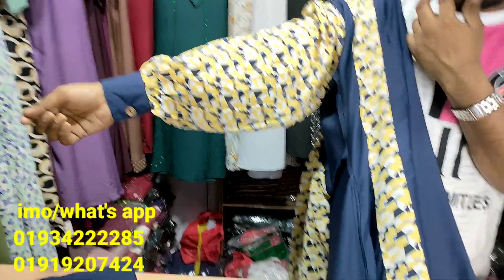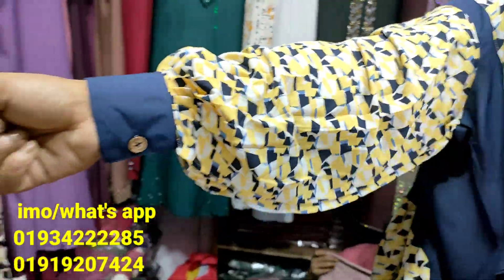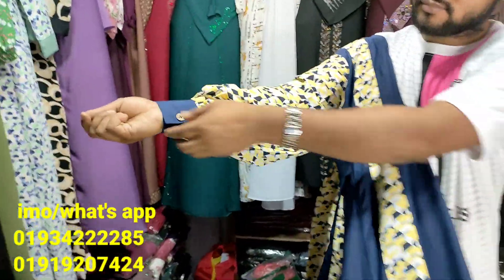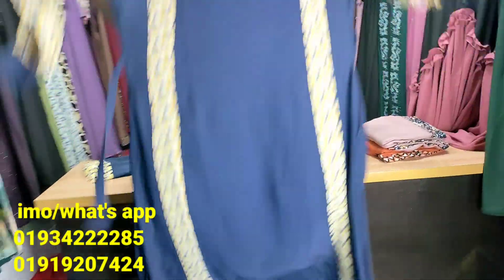You can see the new collection and the new collection for the new collection. This is very beautiful.